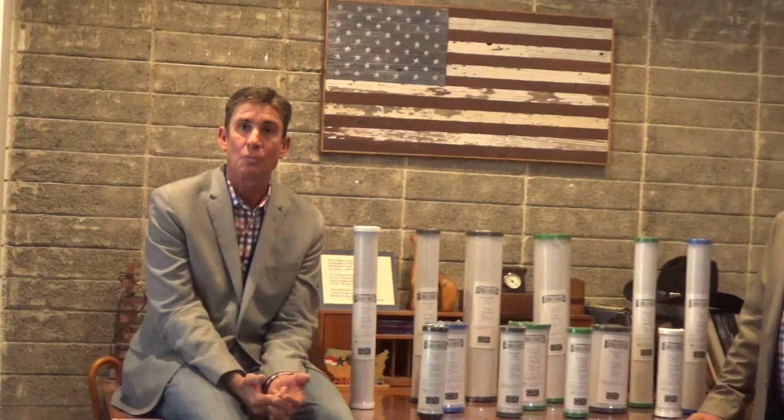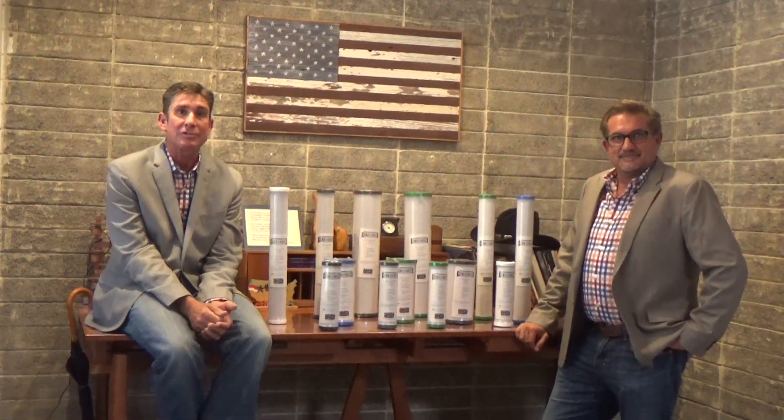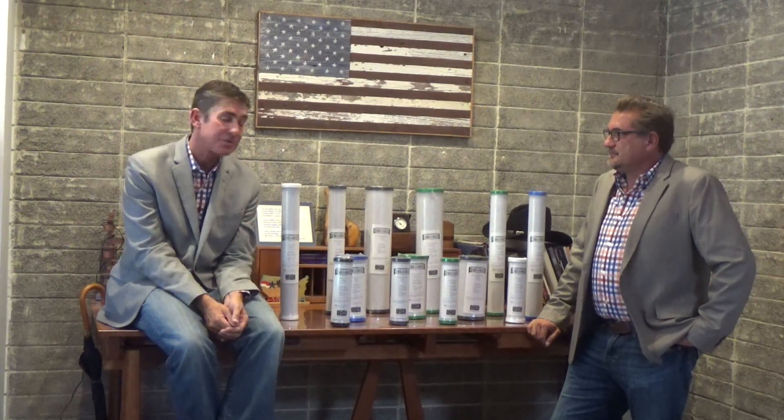Hi, this is Sean at Chester Paul. This is Dennis Roberts. I'm with Bill Trite's Modern Water Group, and we're here today to talk about Chester Paul Carbox and what we can do for you and how to make your life easy. I'm going to throw this conversation over to you to talk about carbon water.